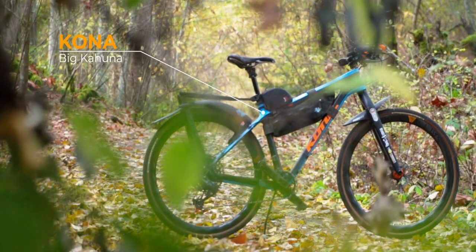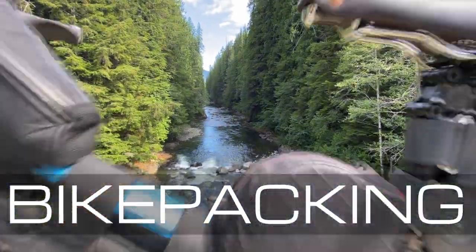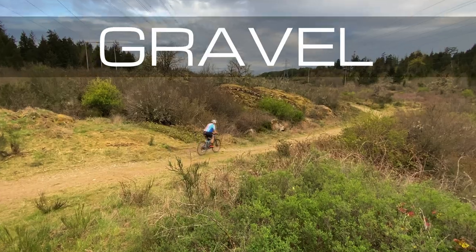I've had a lot of requests to review my own bike — my modifications, my setup, and what I do for bikepacking, commuting, and my little bit of gravel riding that I do with it. Come along, let's go check out my bike.